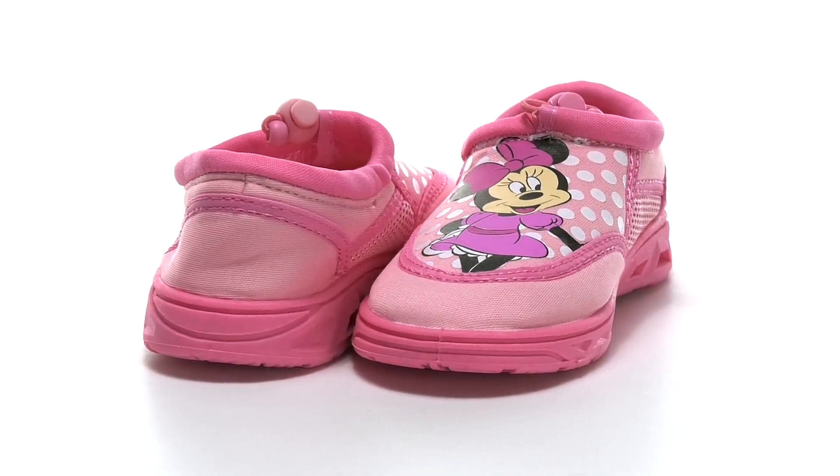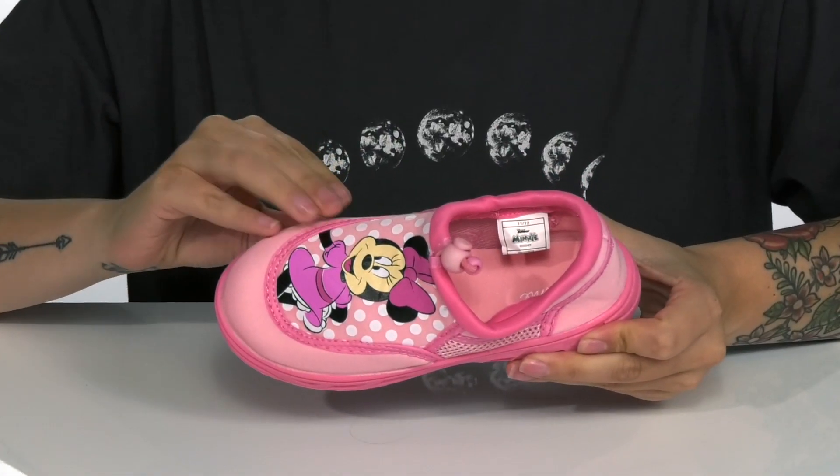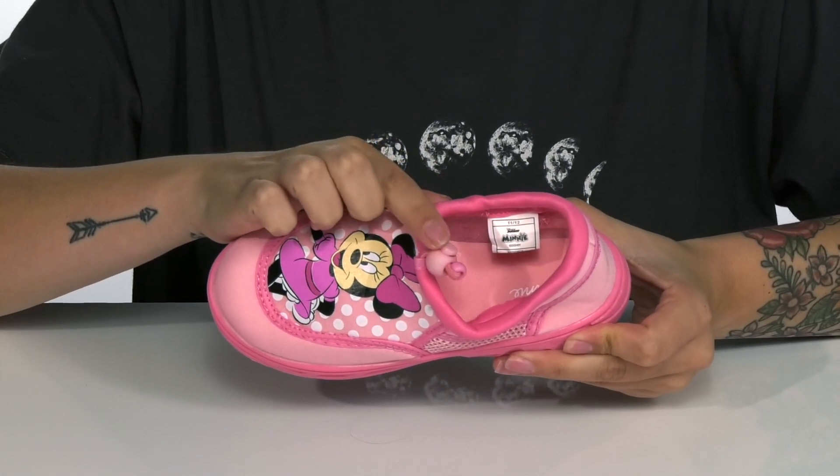Your kids will be ready for any adventure in this water-friendly style. There is a textile upper that features Minnie Mouse with a super cute look to her. These have a cinch closure for an easy on and off.